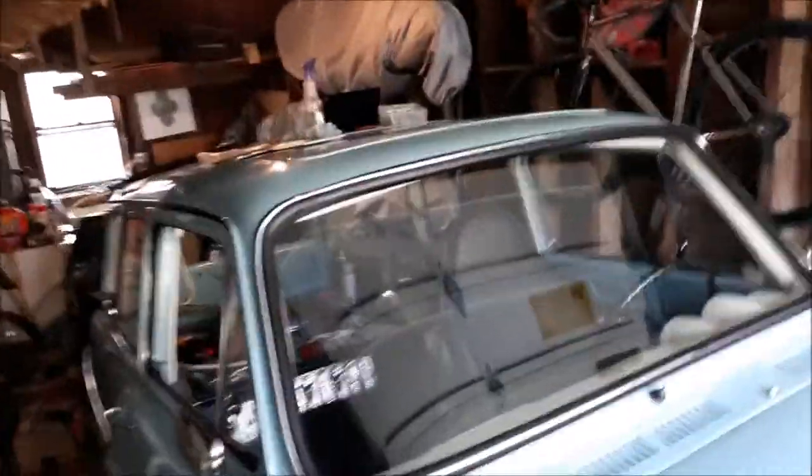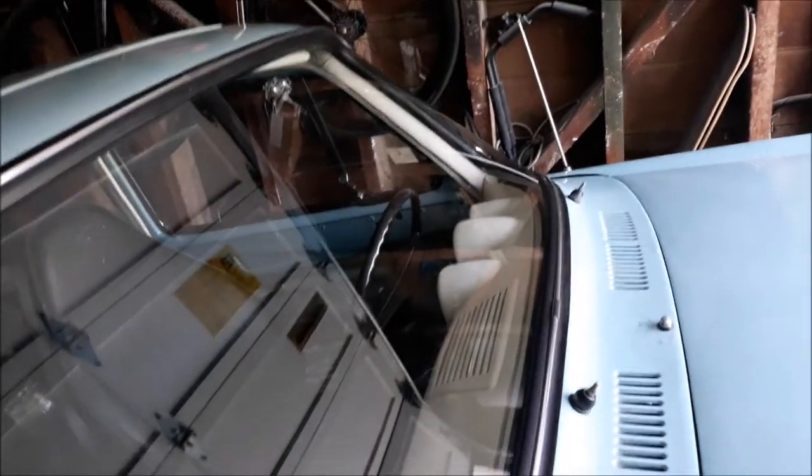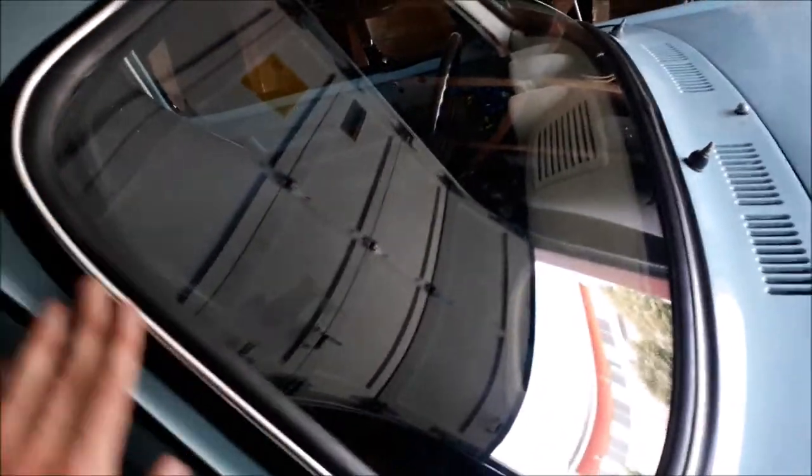150 dollars very well spent to get this thing put in professionally and it looks freaking great — trims in there nice, seals in there nice, it looks really good. By watching these guys I learned a lot about how I'm going to do the back windows.